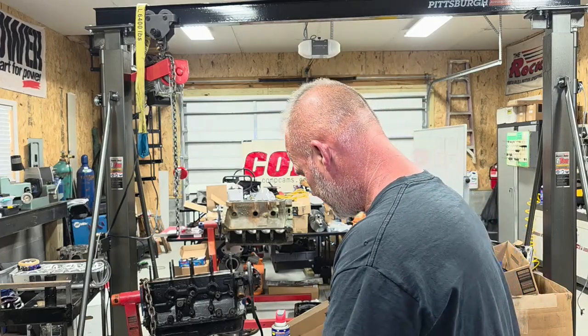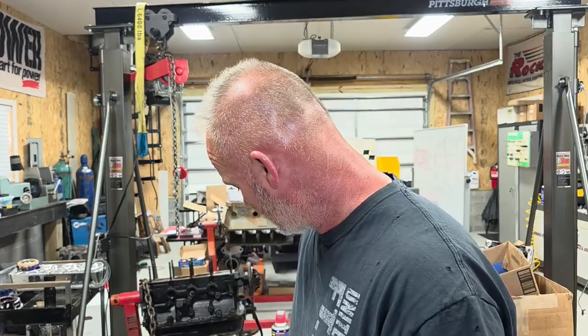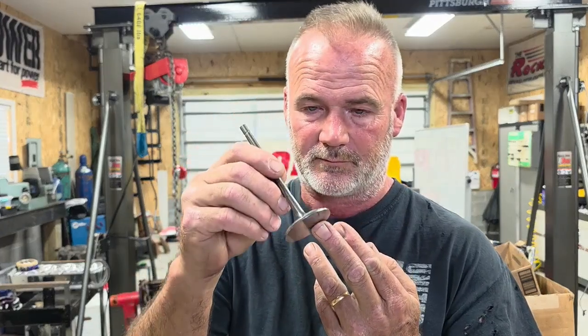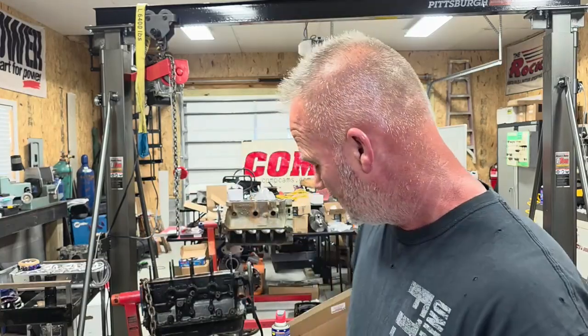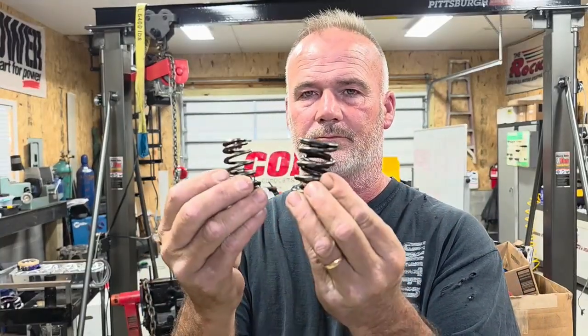The big difference is right here. This stainless valve weighs 115 grams and it requires a spring like this to keep the valve controlled at 8,000 RPM. This titanium valve weighs 65 grams and it requires a spring like this, and it turns 9,000 RPM. Quite a bit of difference in spring pressure between the two.